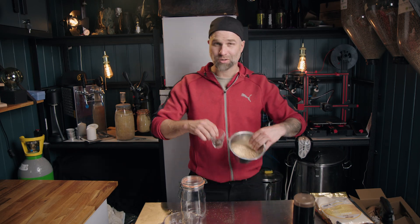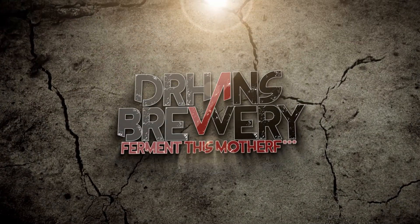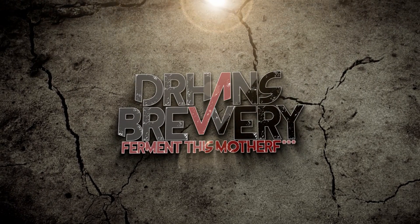Cold mashing, or maybe we should just call it cold steeping. Let's get into that. I'm Dr. Hans, this is Dr. Hans Brewery, my channel about beer and home brewing.